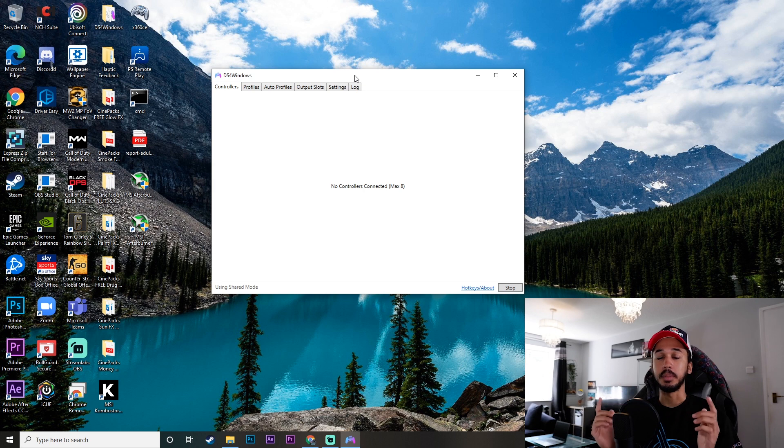Sometimes when you download the app, another pop-up comes up which asks you to download ViGEm Bus Driver. If it does ask you that, just go ahead and go through that process as well. It'll ask you if you want to download it for Windows 10 or above, or one for Windows 7 — just click on whichever one applies to you and it'll bring you to the next step.